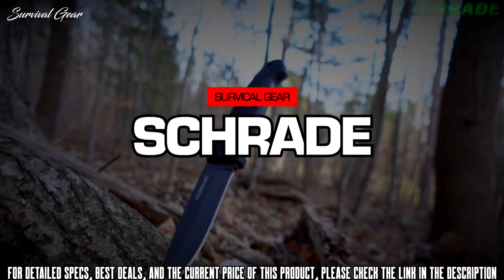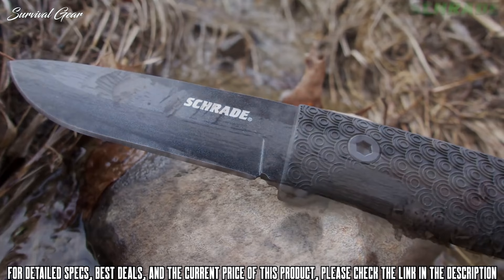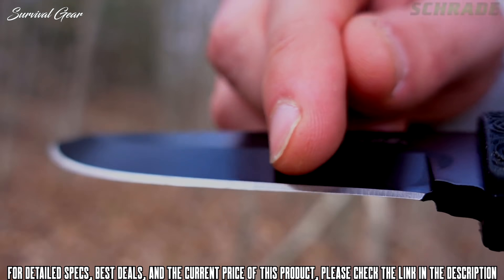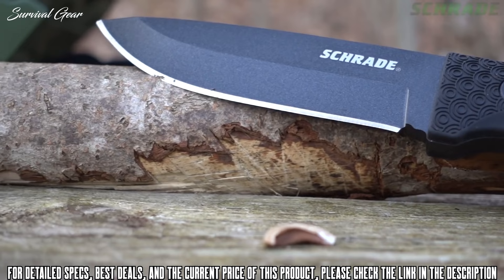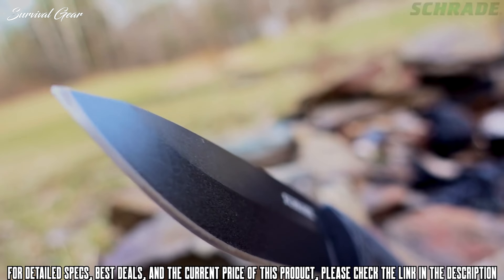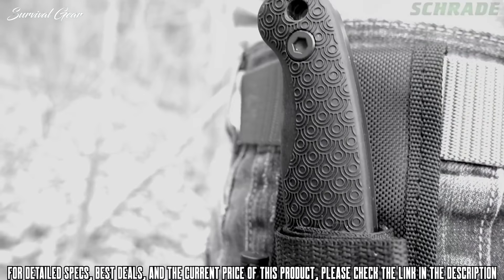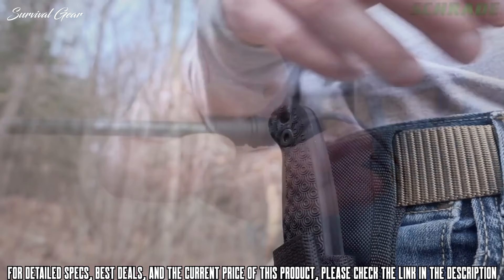The Schrade SCHF 56L Frontier Full Tang Fixed Blade Knife is built to handle even the hardiest of bushcraft chores. It is crafted from a single piece of 1095 high carbon steel. With its razor sharp edge measuring 4¼ inches, the SCHF 56L is capable of performing even the heaviest batoning and camp chores. The drop point blade design provides a seriously sharp point for drilling tasks, such as tapping trees for water. With a weight of just under 9 ounces, the SCHF 56L carries virtually undetected, whether in a backpack or on the belt via the durable woven fabric belt sheath.